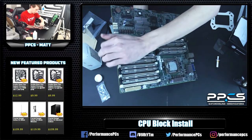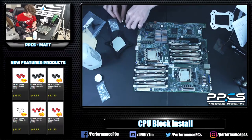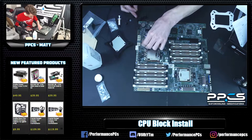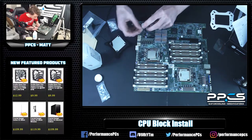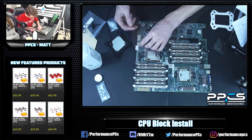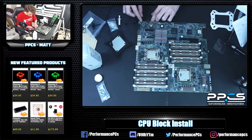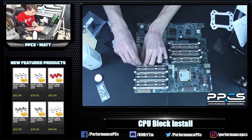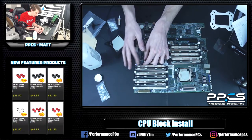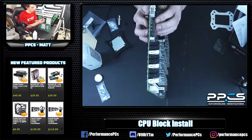Once you've got all those in, hold onto them while you tip the board back over. In preparation for the block, put on your little spacers — or washers — to help protect the board. Especially here, there's some stuff pretty close to these posts, so you want to make sure nothing is getting grounded. After that, screw on the lock nuts. Every block has a slightly different mounting mechanism — EK's is a bit easier, and platforms like X99 are simpler since the threaded bolt holes are already on the socket.